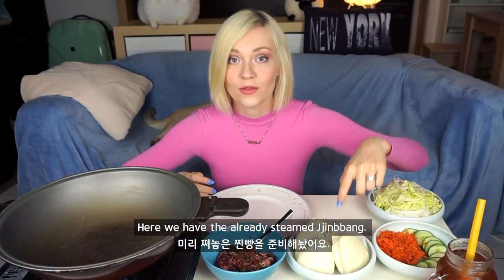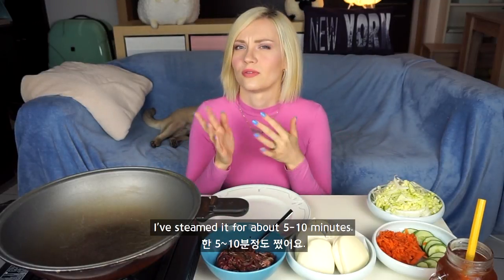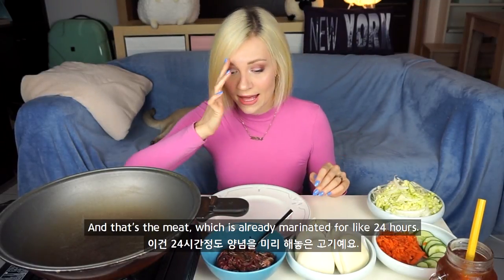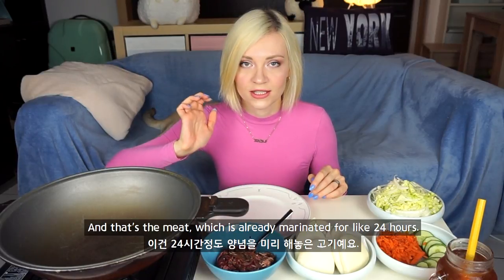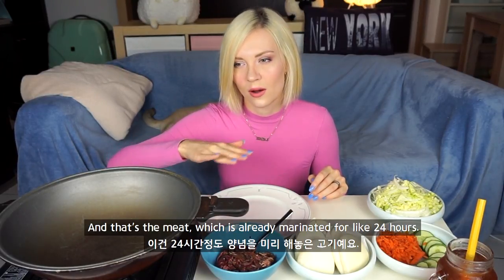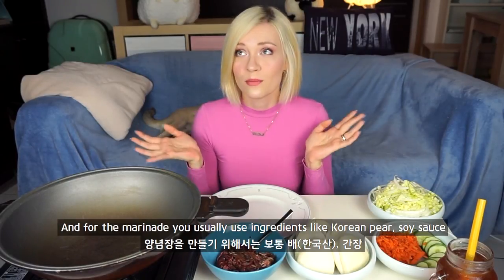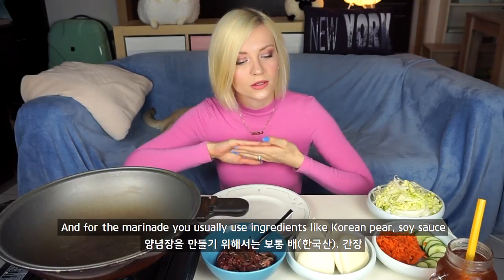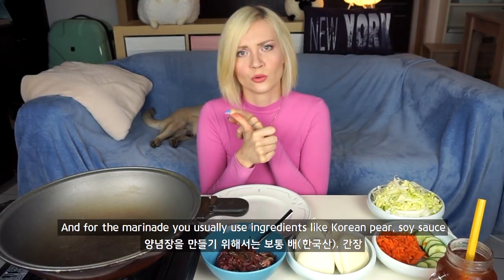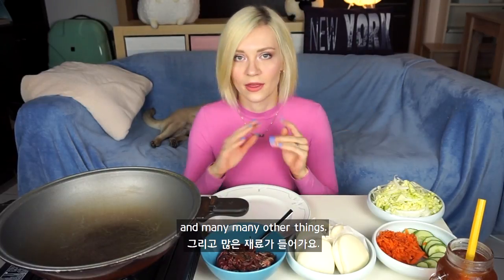Here we have the already steamed jimbang. I steamed it for about 5 to 10 minutes. And that's the meat which is already marinated for like 24 hours. For the marinade you usually use ingredients like Korean pear, soy sauce, and many other things.